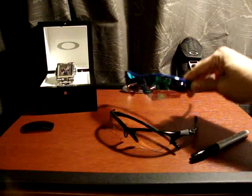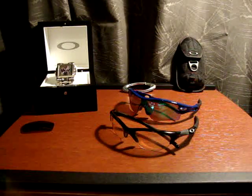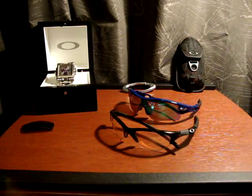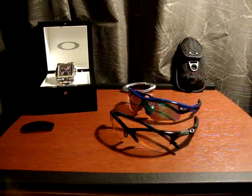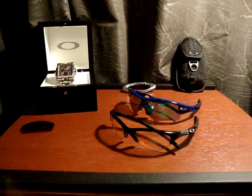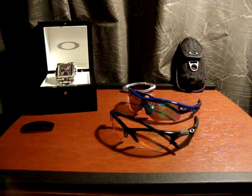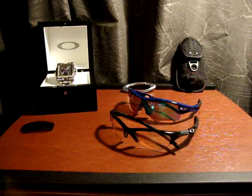Maybe not so much in a shooting sense, but more in a sports-specific sense — biking, riding, running, mountain biking. Great lenses. I don't know how many of you have gotten sweat in your eye while doing any of these sports, but if you can keep it off your lenses and not have to wipe them down, that's definitely a good investment.